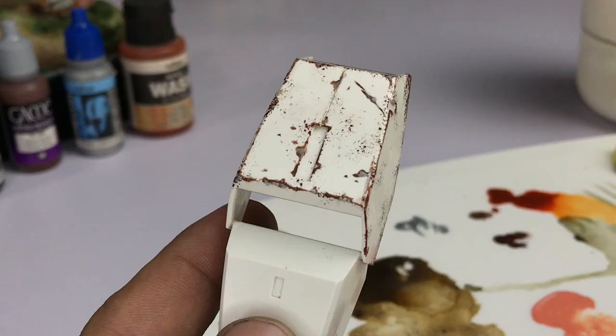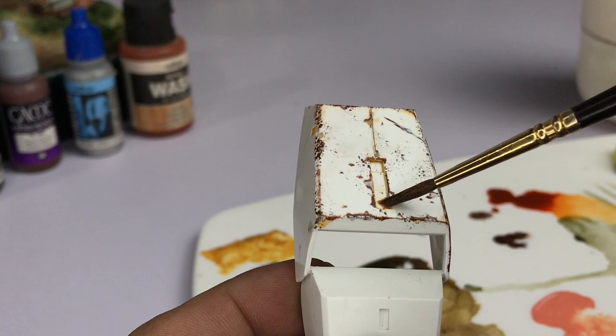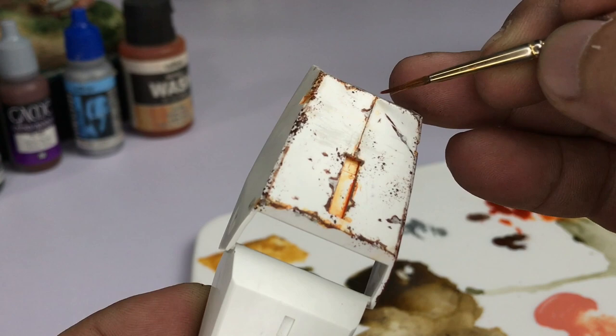Next on our list is the Light Rust wash. It comes in 35ml — of course you want lots of wash — so I'll go with this one for the top five.